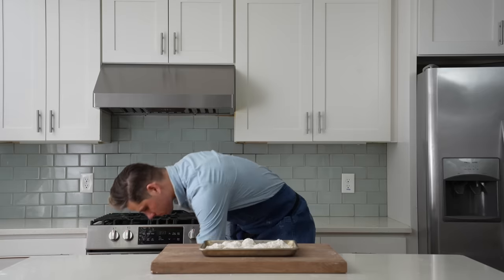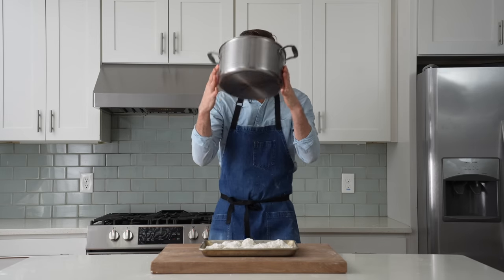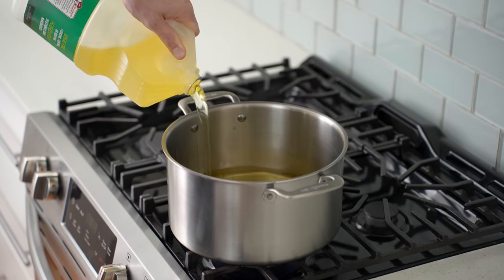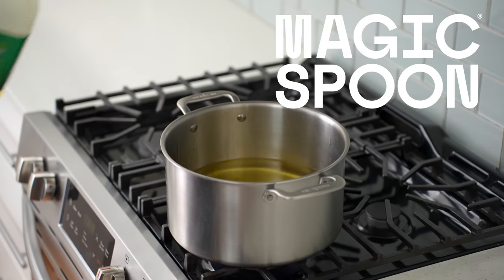I'll grab a heavy-bottom pot and drop it on the stove over medium-high heat. Into that I'll add two quarts of neutral oil — I'm using canola — and then let it heat up for 10 minutes.